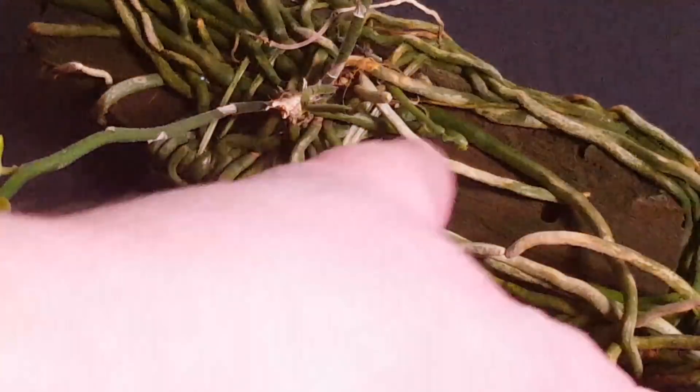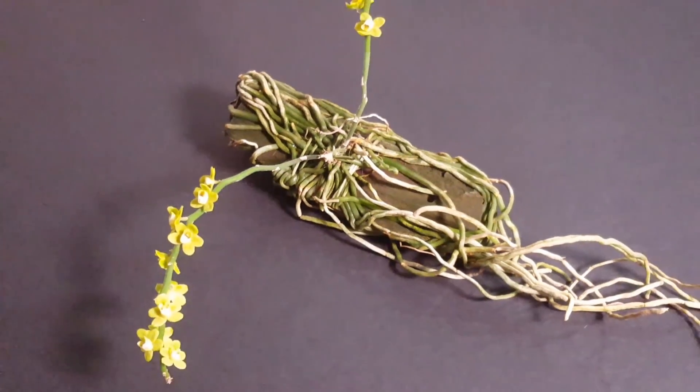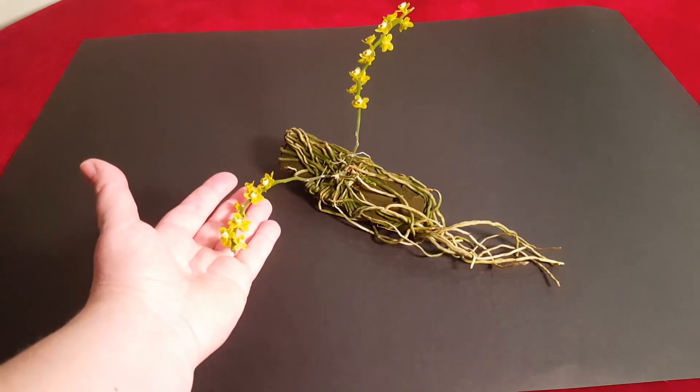Здесь ещё два цветоноса, они продолжают расти, поэтому я даю немного всё-таки удобрений. В принципе, я довольна растением. Оно расцвело очень быстро, очень легко. Цветы нежные, красивые.